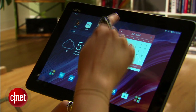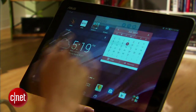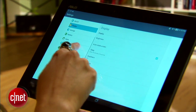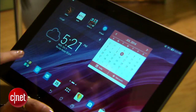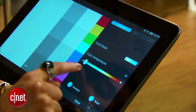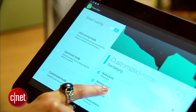It ships with ASUS's new Zen user interface, which comes loaded with features for customizing your tablet in functional and fun ways. The trendy flat design is simple and easy to use without being restricting. ASUS packs in its typical suite of apps, which include screen calibration software, an audio enhancing app, and a robust battery saving feature.